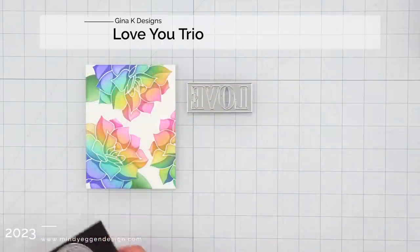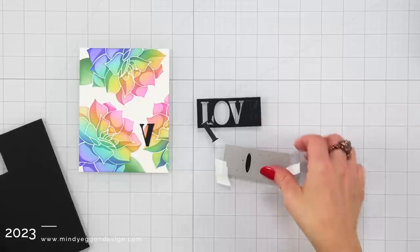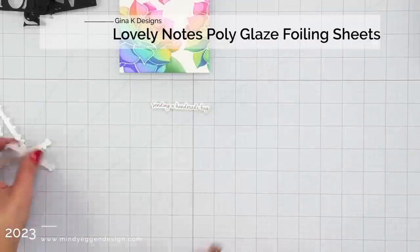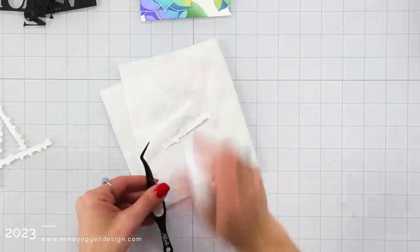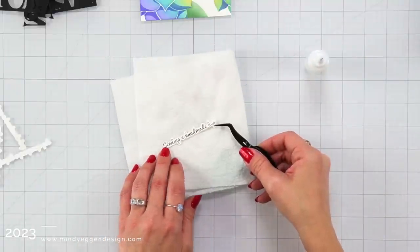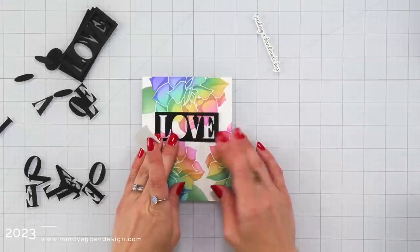Now to go back and finish off my peony card I'm going to use this 'love' from the Love You Trio. This is also part of the Lovely Notes card kit — they will be sold individually later on but right now they are in the card kit, which is a super amazing deal. I die cut this word 'love' multiple times, probably about three or four times, from some black onyx cardstock, and I also have a sentiment from the Lovely Notes poly glaze set. I die cut it multiple times from white cardstock and I'm just layering those together with my connect glue in fine tip bottles.